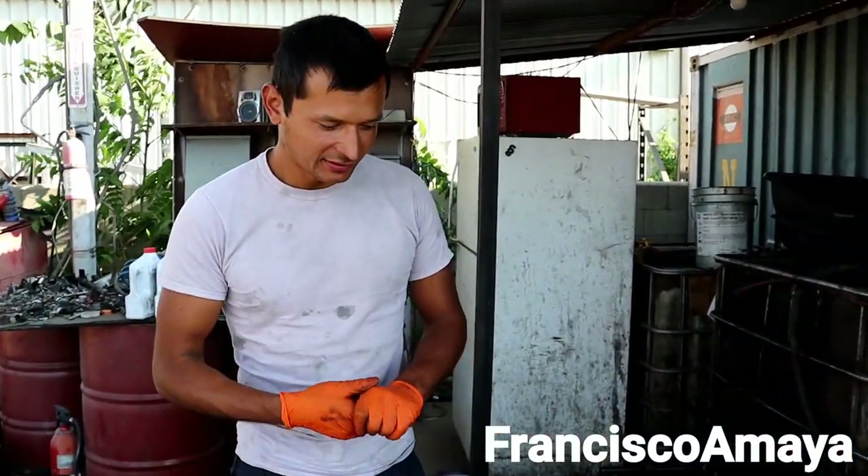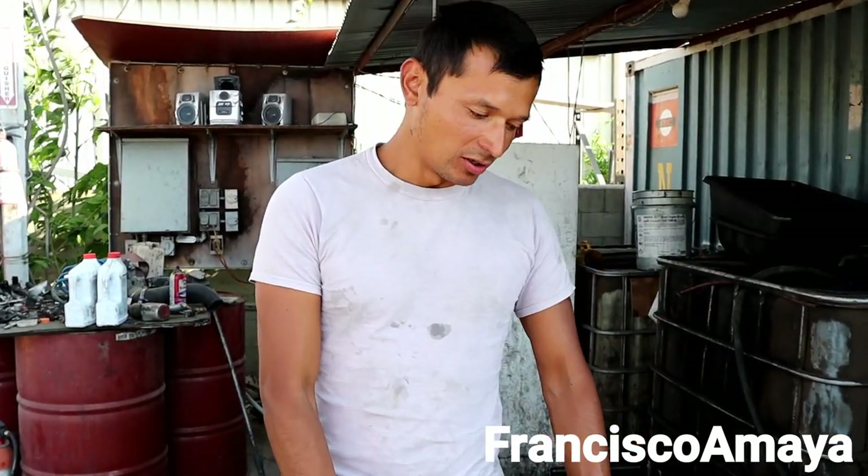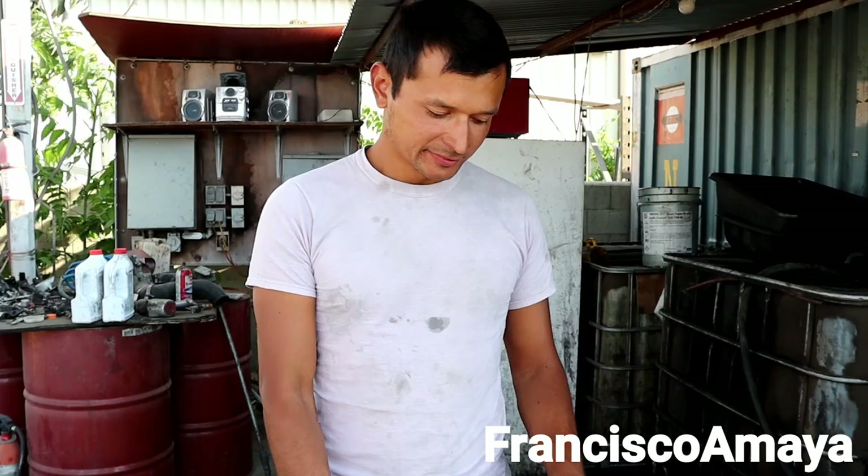Welcome back to the channel everybody. This is another episode of Faith, and as you already know I do many different stuff on this series of videos. You're going to contact me on Instagram, look for Francisco Maya YouTube. You know what to do next.